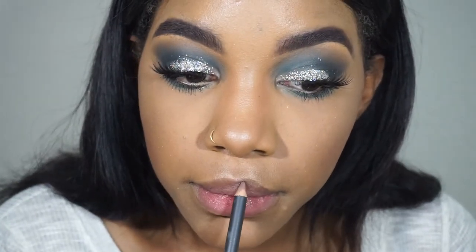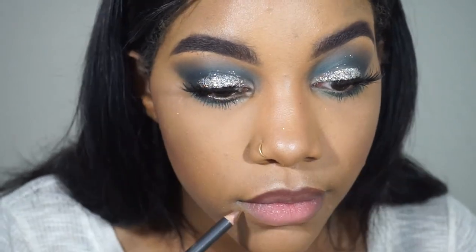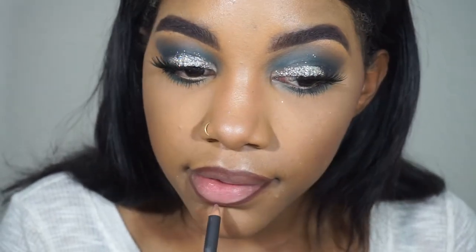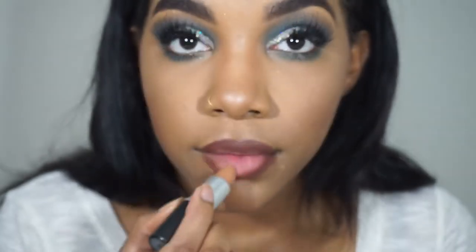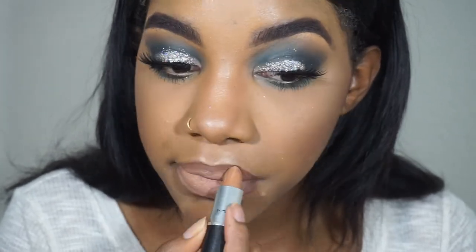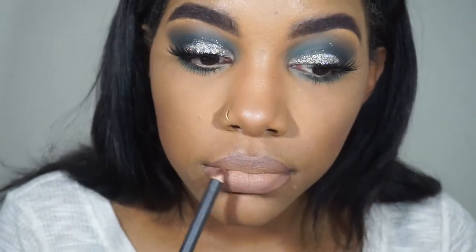Now it's time for lips. I'm going in with a MAC lip liner in chestnut — when will I ever get tired of a brown lip liner? I probably have every shade, they're just my favorite for any type of lip. Then I'm going in with a matte lipstick in naturally transformed — it's a super pale nude color, my jam. I love pairing super pale nude lips with a brown lip liner, that is my favorite lip combo. I go back in with the lip liner to give it a nice ombre effect.